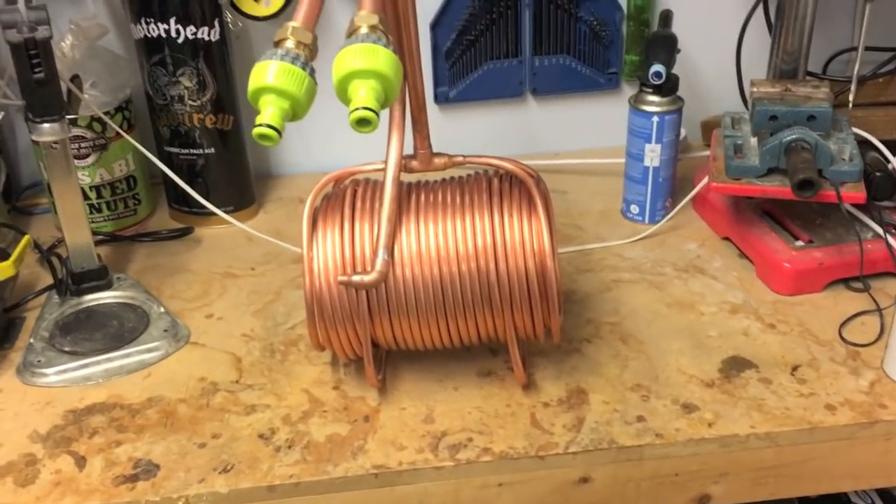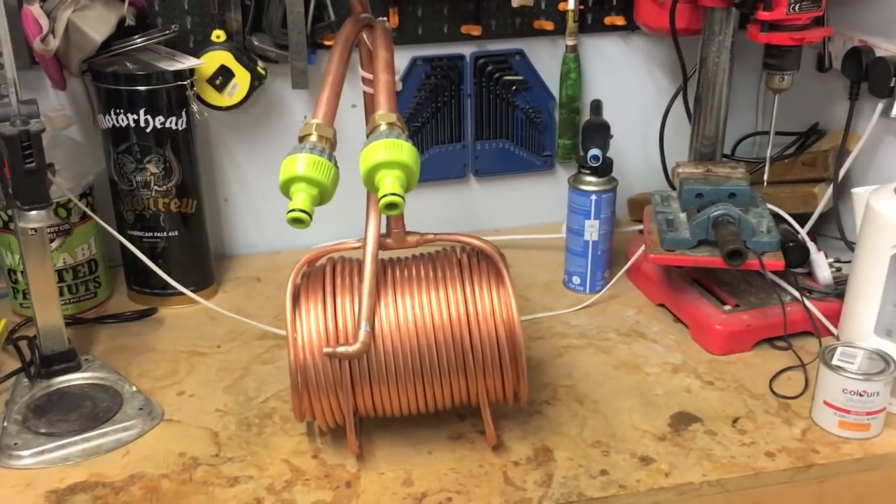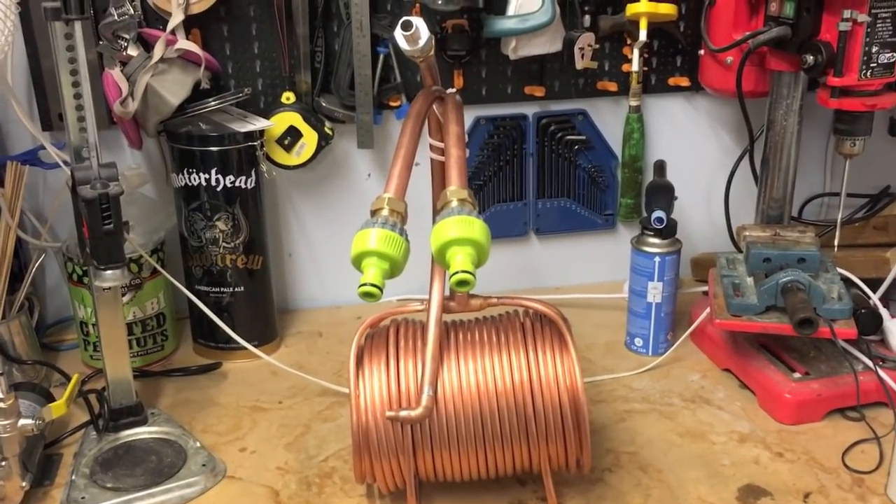So yeah, that's the twin chiller extreme. Maybe we'll have a new updated version of it coming soon, though not for a while yet. Cheers guys, see you soon.